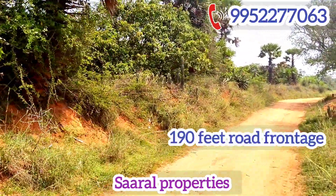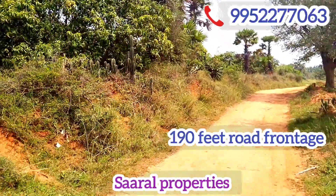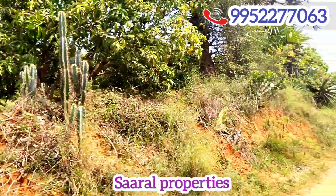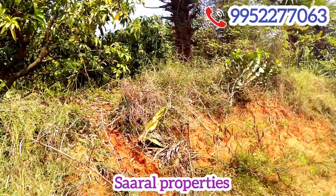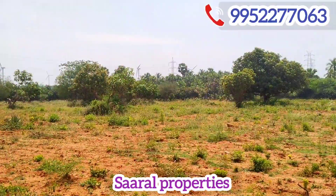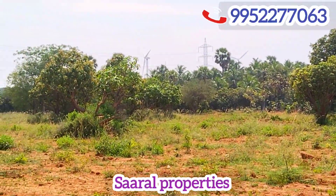This is a road frontage. This is a super image. This is the opposite side.